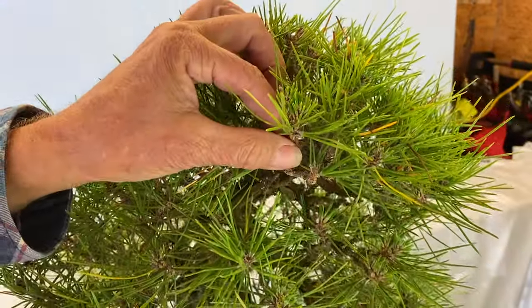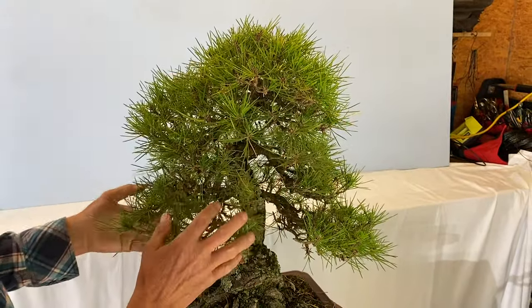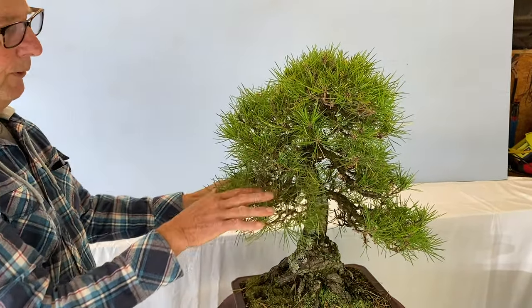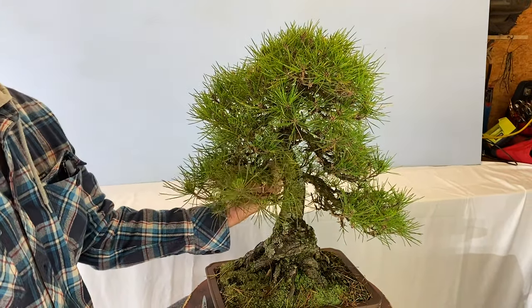We're trying to weaken the top so the bottom will catch up. All the tree wants to do is pump all its energy into the top part. We've got to lighten the load up here to help the lower branches. It'll probably take two or three years to do, but if we don't try, these branches will go.